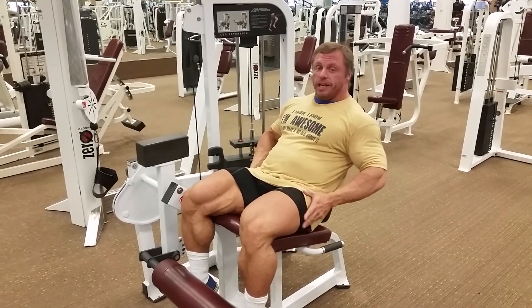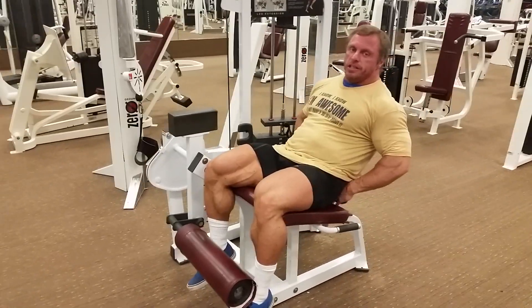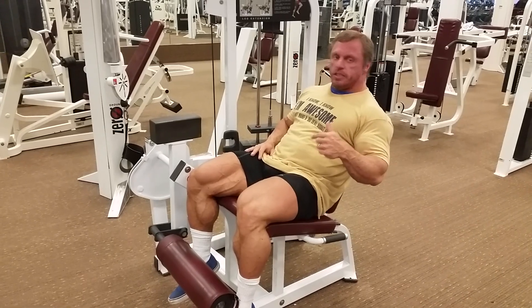Here's another way to hit your hip flexors. This isn't quite the full range of motion that we had in the last exercise, but if you don't have one of these machines, this is a good substitution.